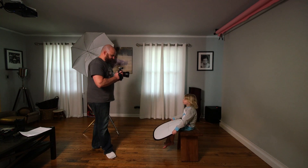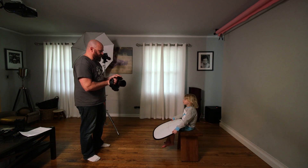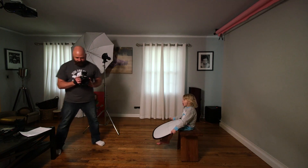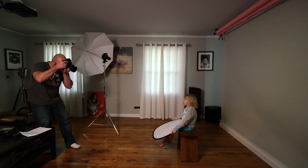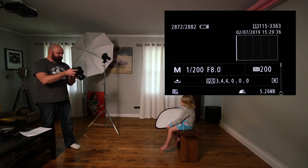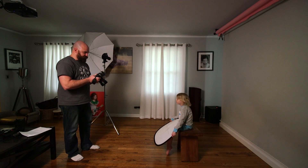So I am at 1200, f8, and ISO 200. Before shooting in the studio, we need to do a test shot to make sure that we've cut out all the ambient light from our settings. To do that, you just turn the flash trigger off and take a test shot. As long as the image on the back of the screen is completely black, you're good to go.